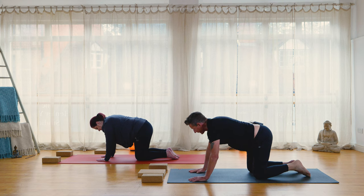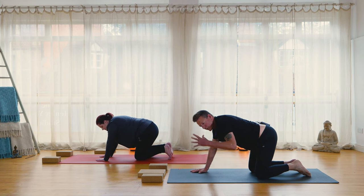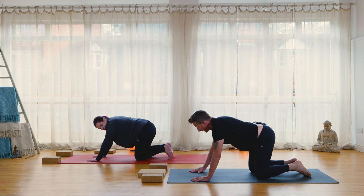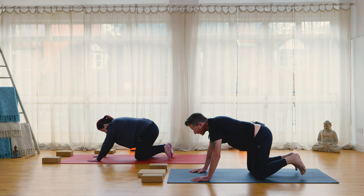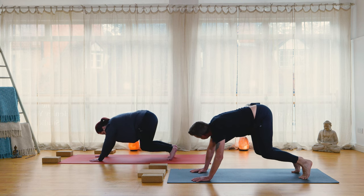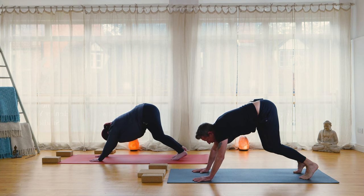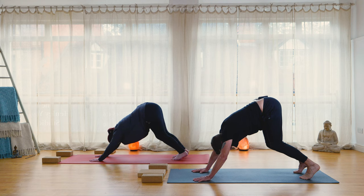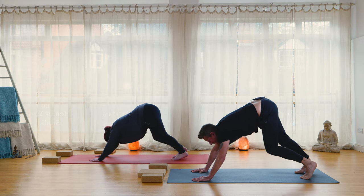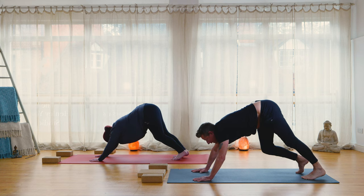Now we're going to come to downward facing dog. If down dog is too much, stay with hands and knees. Engaging the palms — hasta mudra — feeling a connection through the arms across the back. Draw the belly towards the lower back, tuck the toes under. As we exhale, drive up through the heels, lifting the hips, rising into your down dog. Keep the knees soft and bent, push the mat away with the hands. From here gently pedal through the feet — extend one heel to the earth, back to center, then the other side.